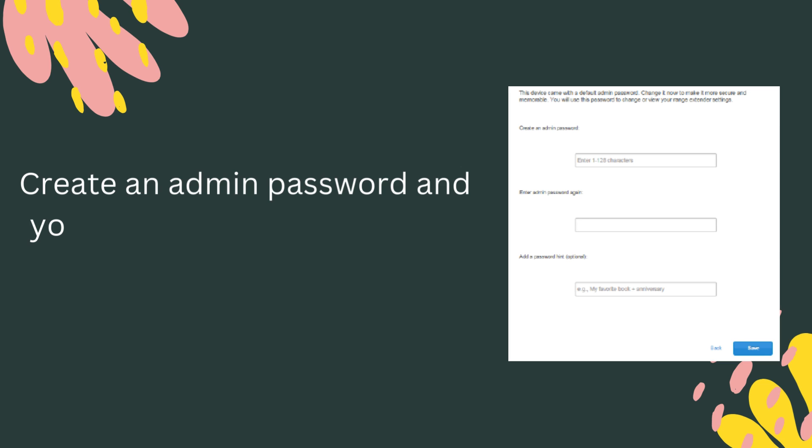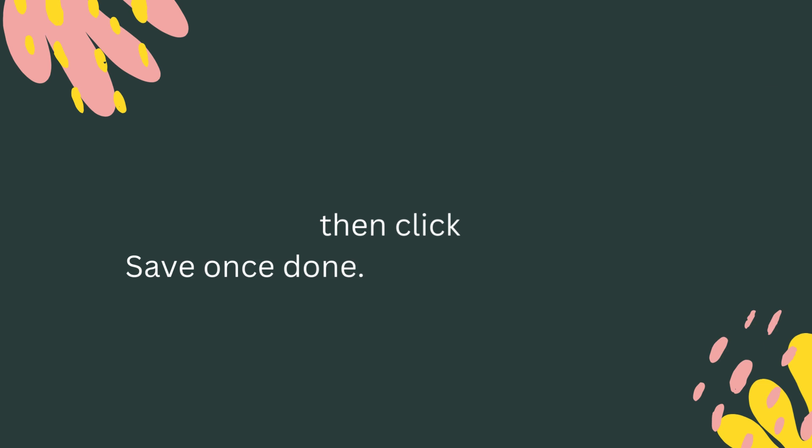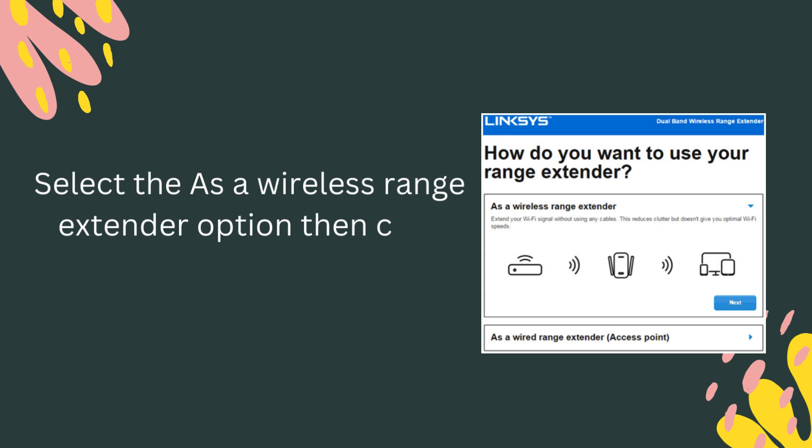Create an admin password and your password hint, then click Save once done. Select the 'wireless range extender' option, then click Next.